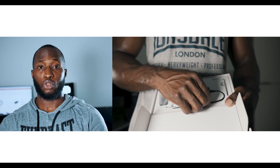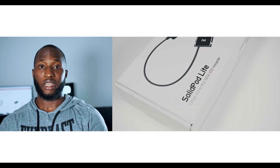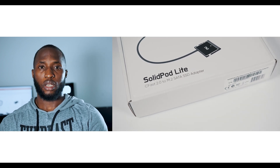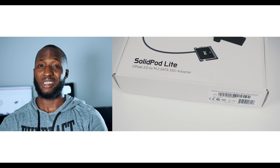Having looked for the most reliable solution, I came across a tech company called NKI Store — I believe they are North American, with production plants in Hong Kong. They produce these CFast-to-SSD solutions, which in my opinion is a lifesaver.